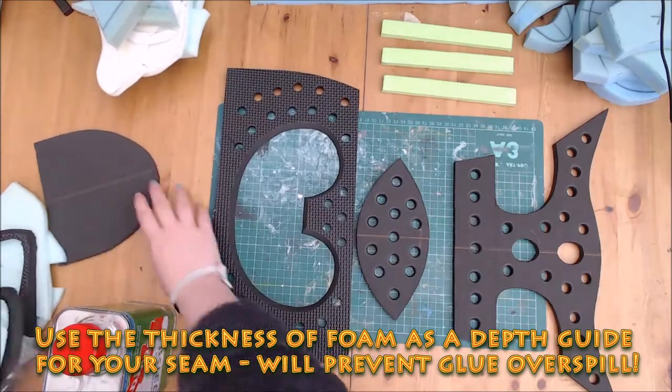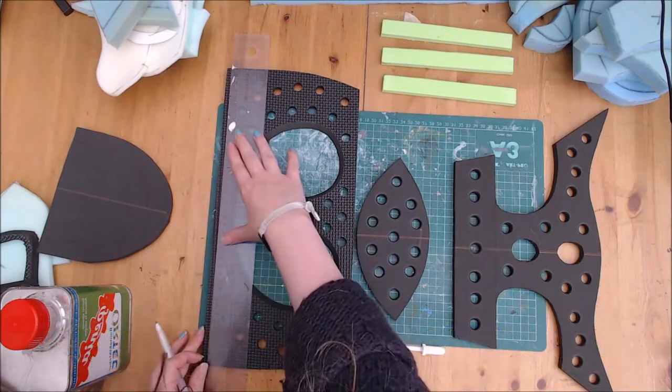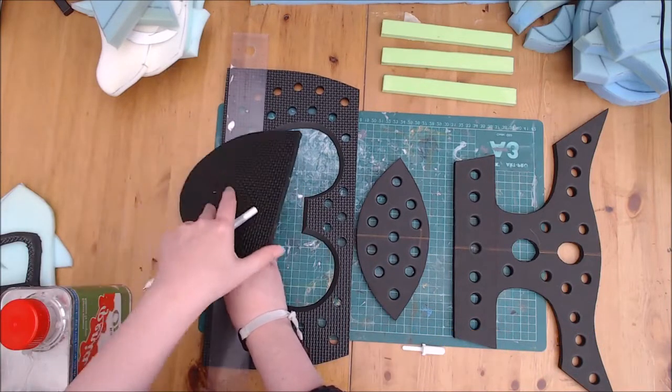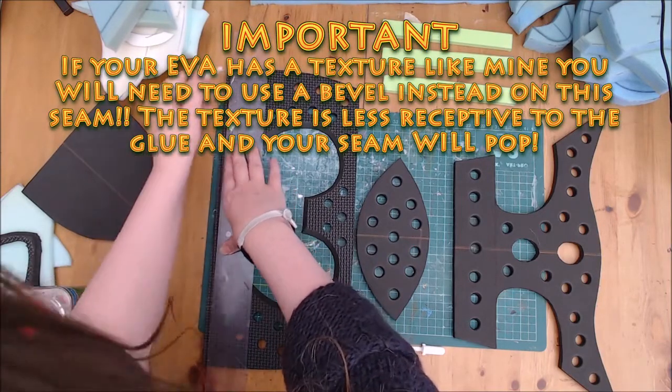I'm also taking the thickness of the foam and using that as a depth guide for the glue seam, which will sit on the inside of the face. You could cut this edge as a bevel and also add one to the curve on the chin piece too, if you wish to do this step without measure.